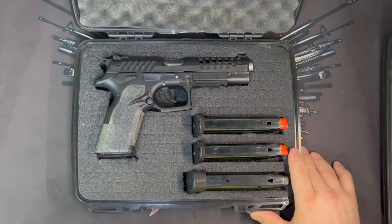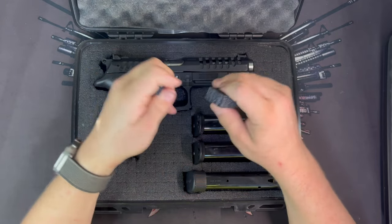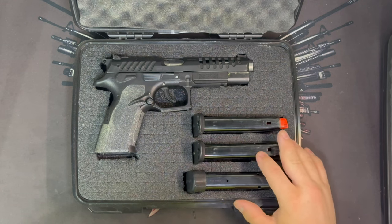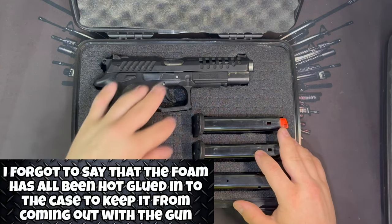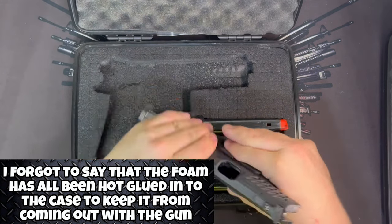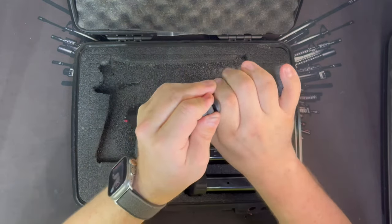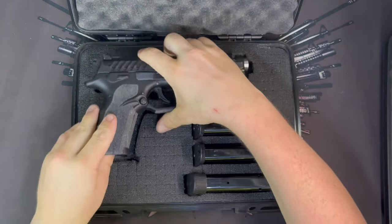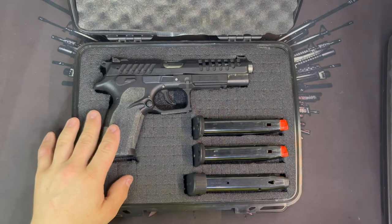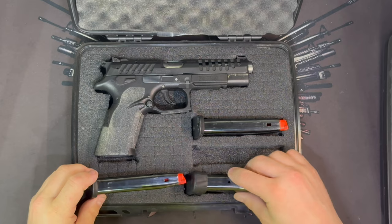These cases come with a relatively durable pick-and-pluck foam. I didn't use it that way — I actually custom cut the outline of the gun into the foam. This is a Grand Power X Caliber, empty with nothing in the chamber and no magazine. You can actually put another mag in here to allow for four mags in the case, and without the extended mag you could fit a fifth.